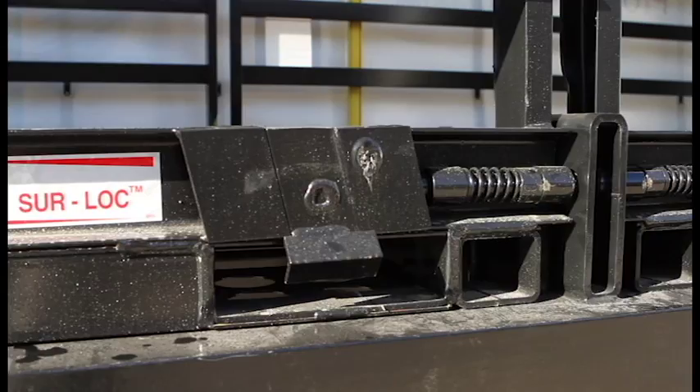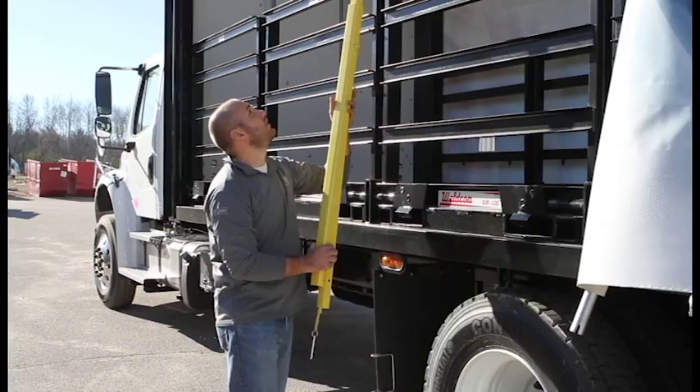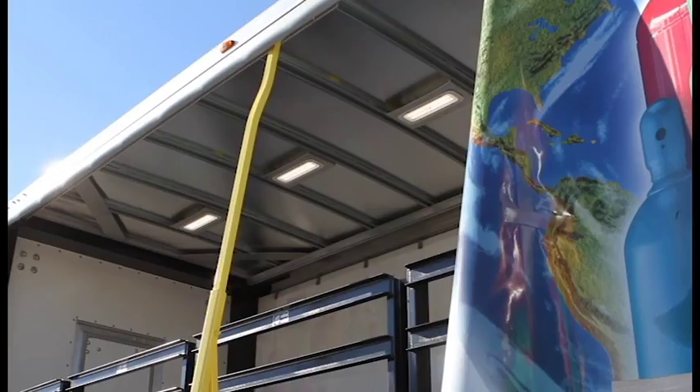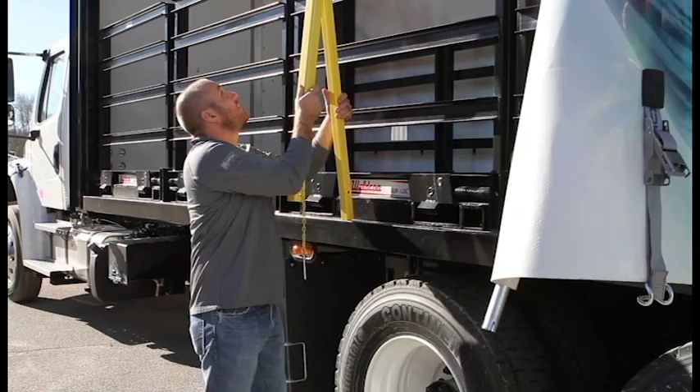Once the pickup or delivery is complete we have to replace the center support. We're going to slide it into position, open the cam, and place the two pins on top back into the slots. The current pins are in the top slot so we need to drop the bottom pin into the hole and cam the tube back over the inside tube. Then we can replace the detent pin.